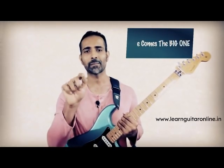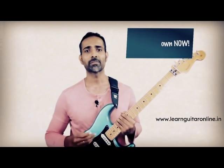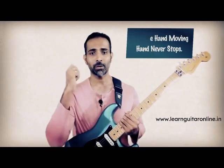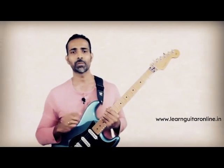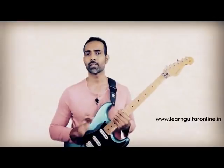And now comes the biggest secret to great strumming. Write this down, put it on your wall, put it in your practice area, look at it all the time, because I want you to follow this without any kind of doubts in your mind. That thing is: you have to keep your hand going all the time. You cannot stop your strumming hand from moving, whether you're hitting the string or not. Imagine that your hand is like a wiper on your car — once you turn it on, its job is to go from one place to the other and continuously swing like a pendulum. It does not have to wait for the next raindrop to fall on your windshield. Once you start strumming, the hand never stops. The strumming hand does this continuous up and down movement, whether or not it is playing the strings.